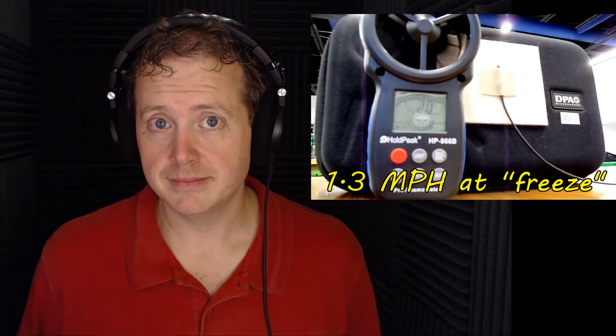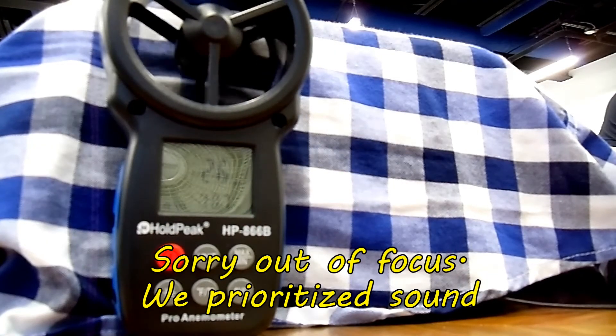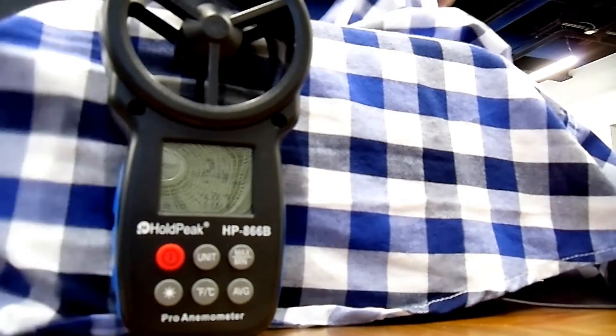The bare mic starts popping at around 1.3 miles per hour — that's our control. When I added a shirt over it, wind protection increased to about 2.6 miles per hour, an increase of about 1.3 mph. Keep in mind all shirts are not created equal — some are lighter, denser, or scratchy — so results will vary. The best wind resistance usually happens when you have a pocket of air underneath a protective layer, since that pocket doesn't move much.